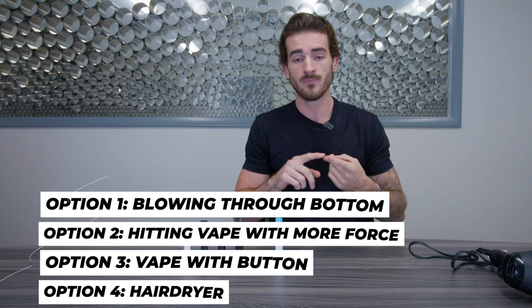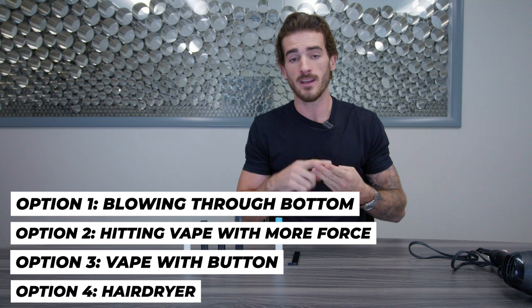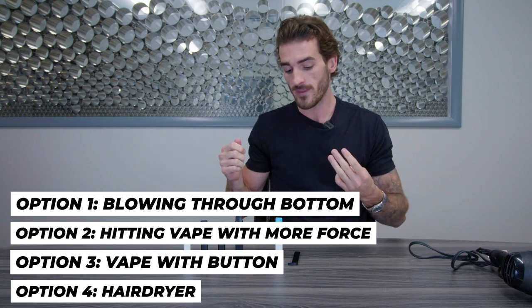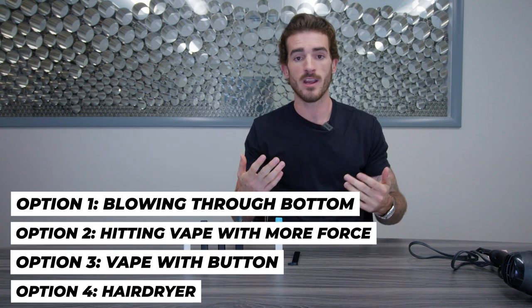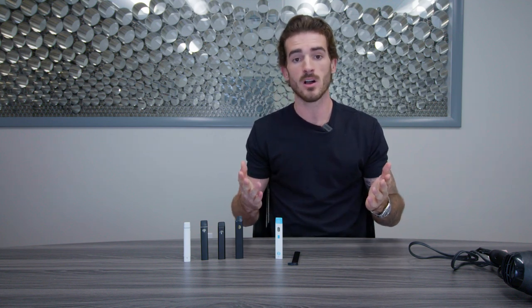So you've got four options: blowing through the bottom, try and hit it extra hard, use a vape that has a button and just hold the button, or if that doesn't work, use some sort of a hairdryer to heat up the device right where the actual ceramic coil is, and then your clog should clear. Now that we've gone over the four ways to clear a clog, I want to explain why they clog in the first place.